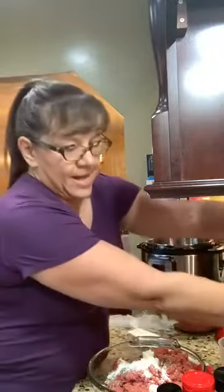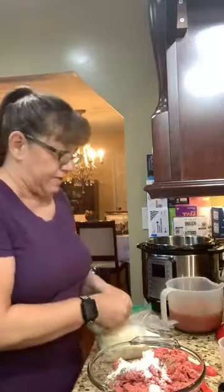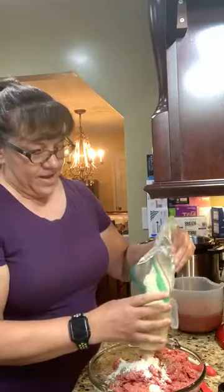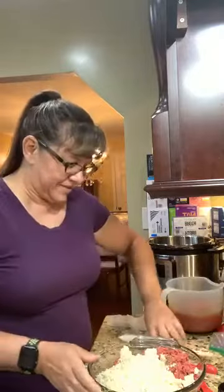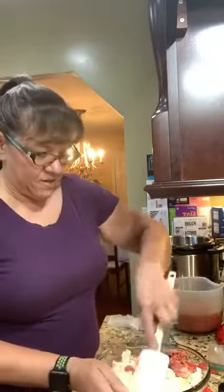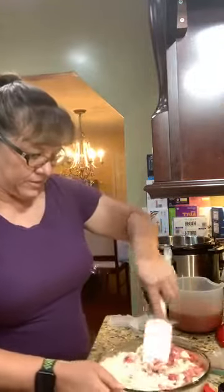All that's left to add is my cauliflower — I'm gonna add about a cup and a half to two cups of frozen cauliflower rice. And I'm gonna mix this all in together; I'll probably put a glove on because that's gonna be the easiest way to mix it.